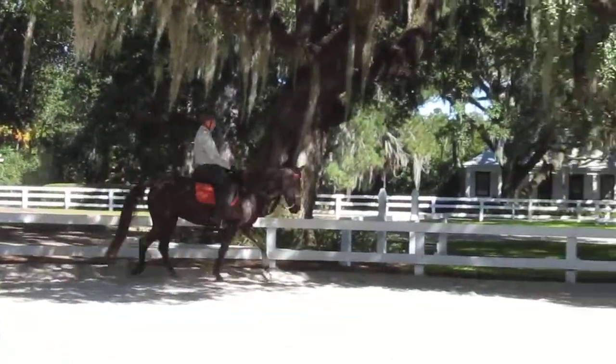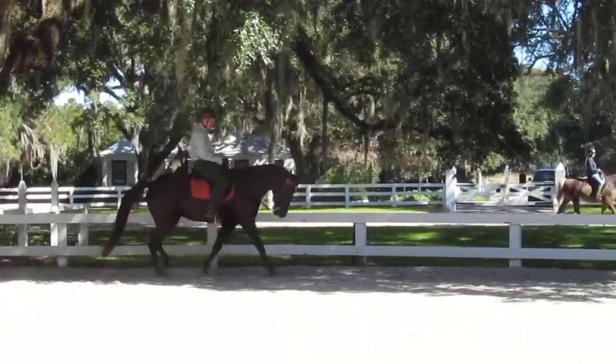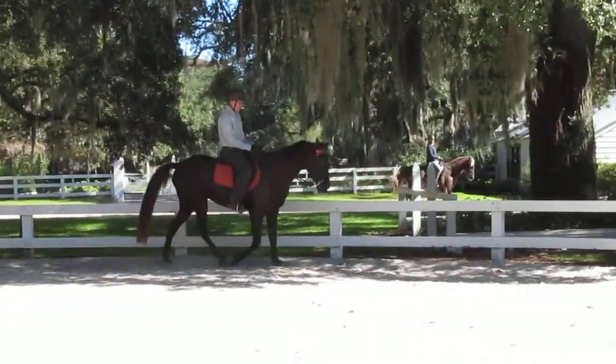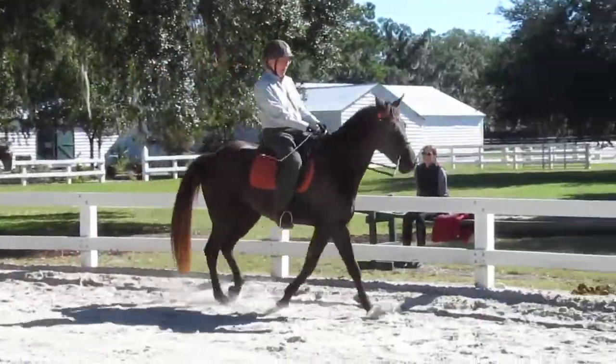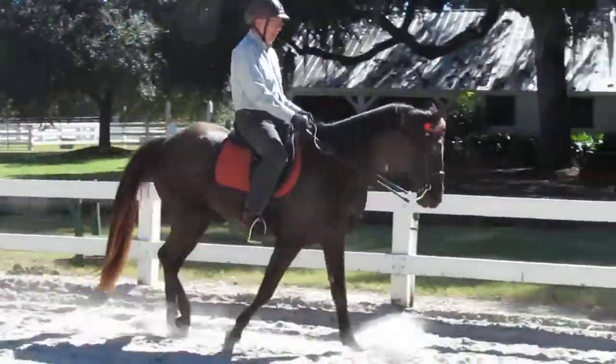Very nice there. Did you notice her head nod got bigger when you pushed your leg back and down? Her head nod got bigger when you pushed your knee back. Oh, okay.